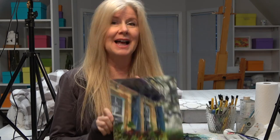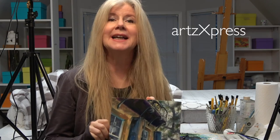Thanks for joining me. Don't forget to like and subscribe. Also, if you'd like to learn to draw and paint, visit my sister channel, Arts Express — I'll have information listed below. Thank you.